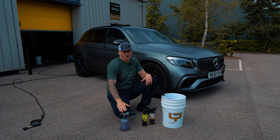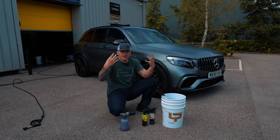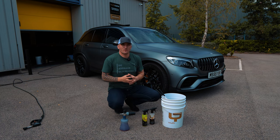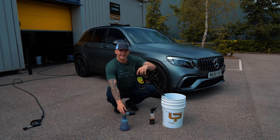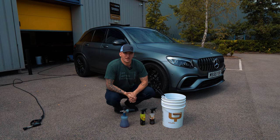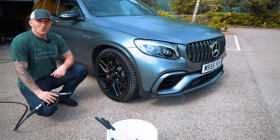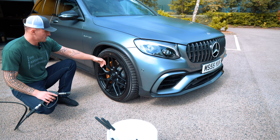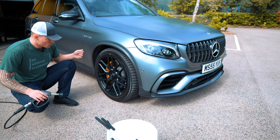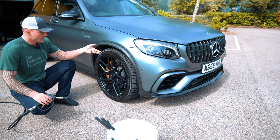I've also transitioned to using Yum Foam in the process. I'm going to cover the wheel in Yum Foam — not for extra cleaning bite, but purely for lubrication. The whole wheel soaks in the foam, which provides a wetting agent for the citrus, keeps the wheel cooler for longer, and gives the citrus more dwell time to break down contaminants. As always, make sure wheels are cool to the touch. You've got general road grime, road salt, that sort of thing sitting on here.